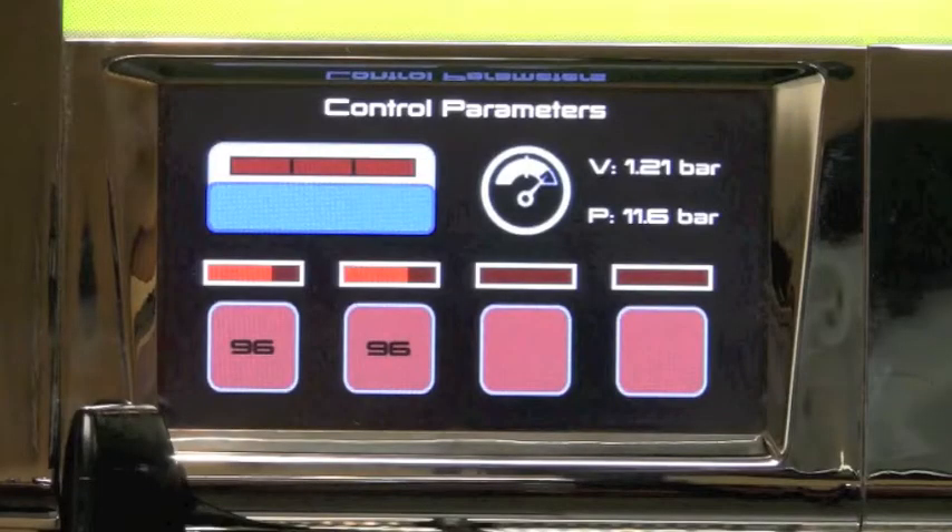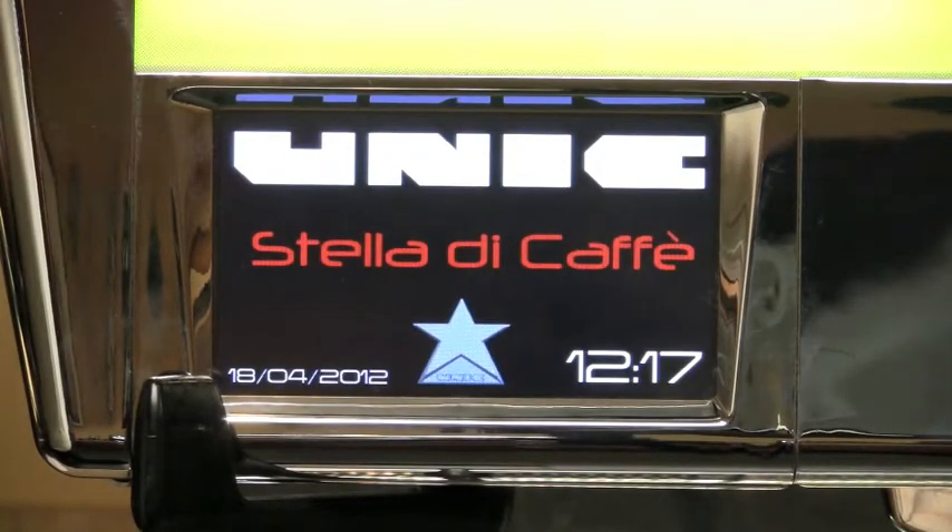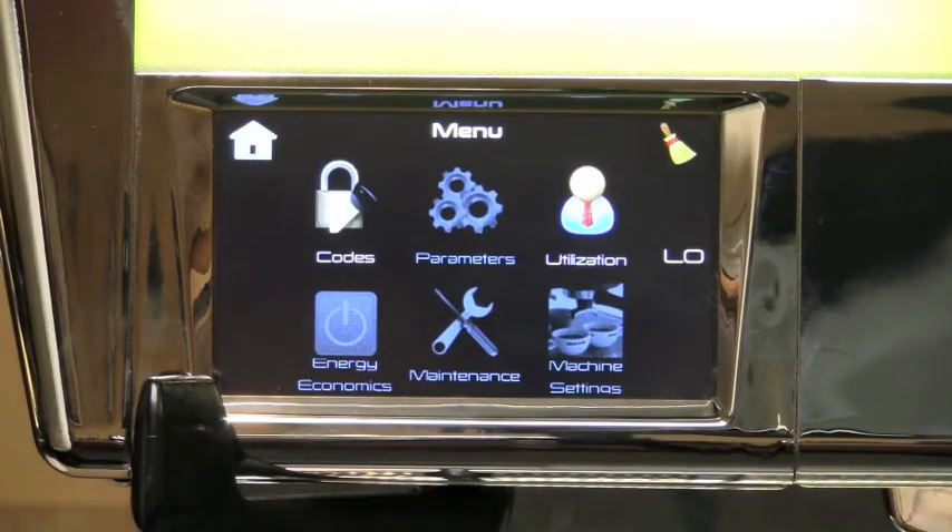The main functions of the machine are controlled through the central LCD touch screen. Simply press the screen and choose your options. Using the home key brings you back to the main page.